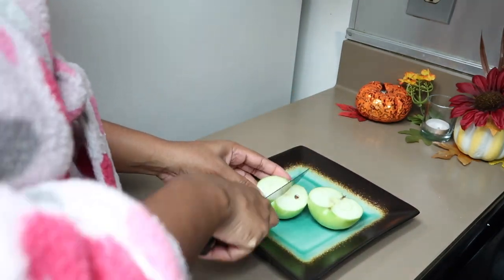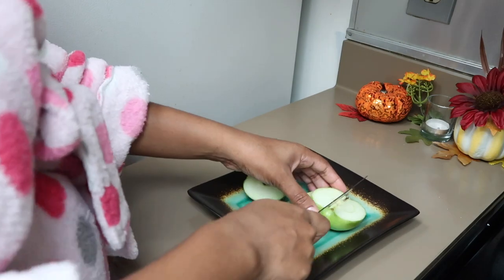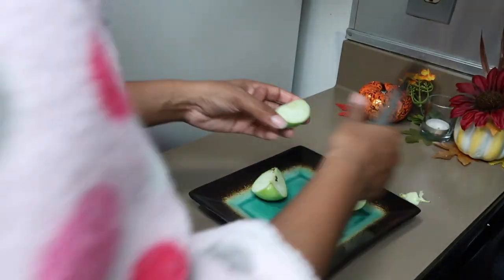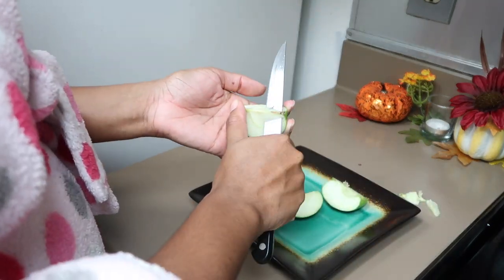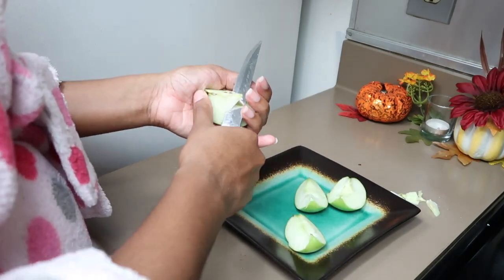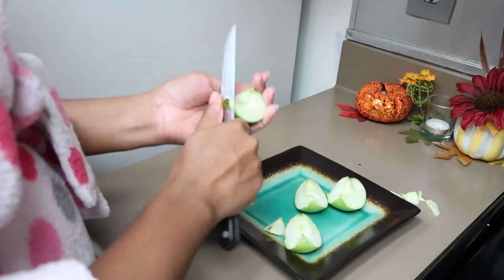So by this time I've built up an appetite, so I must have some type of snack. I'm just going to go ahead and chop up some green apples — I love green apples. And we're going to go ahead and add some peanut butter on the side, and that'll be my snack.